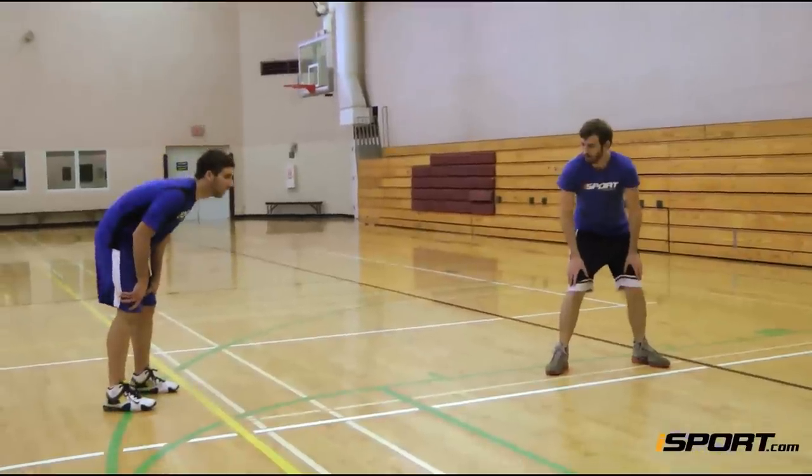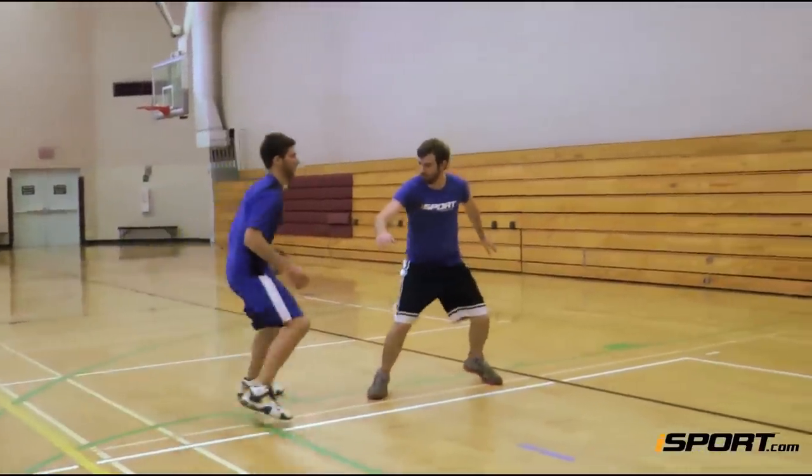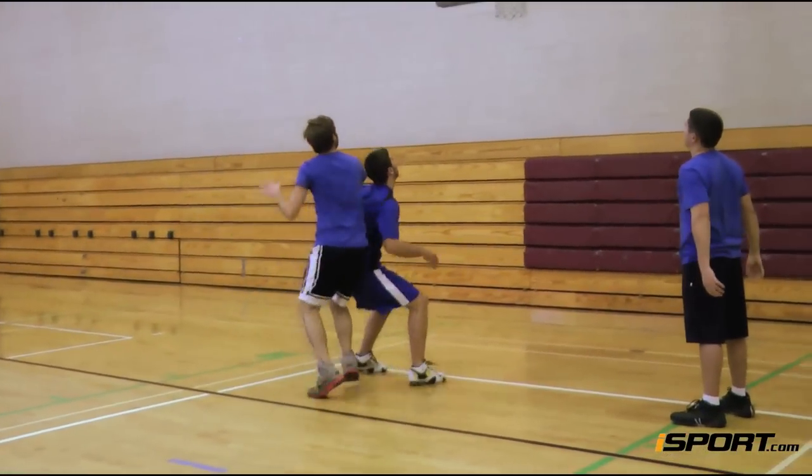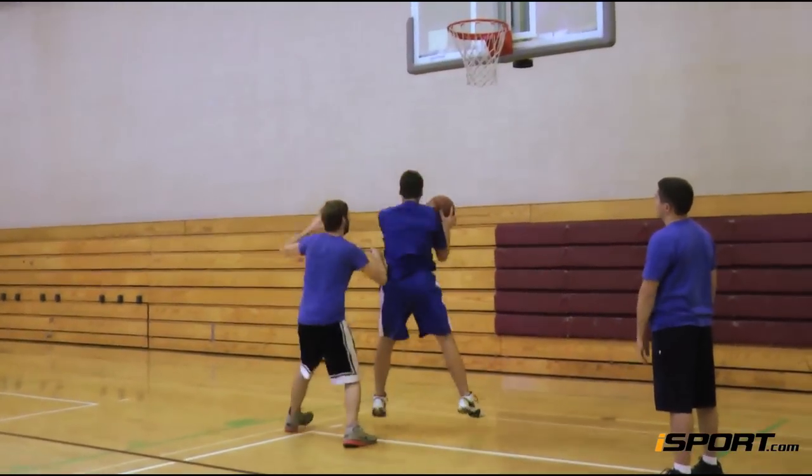The longer your team is in control of the ball, the easier it will be to dominate the other team. Aggressive rebounding helps you stay in control and dictate the tempo of a game.